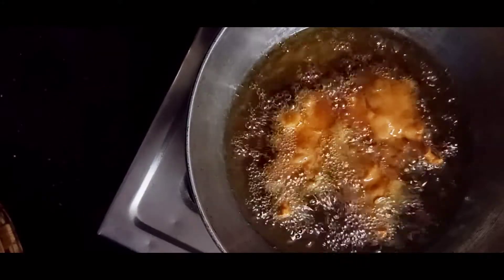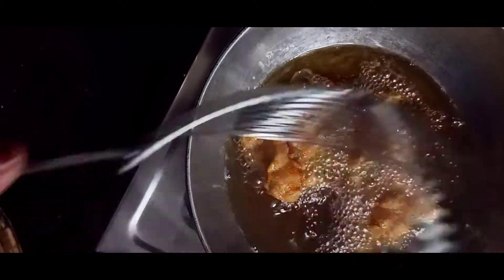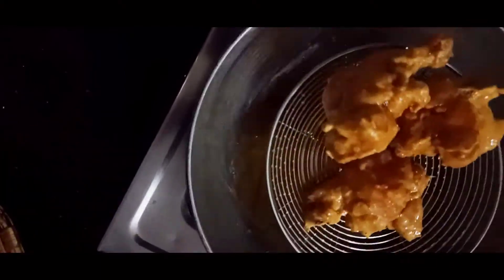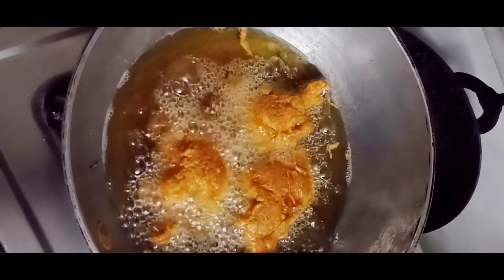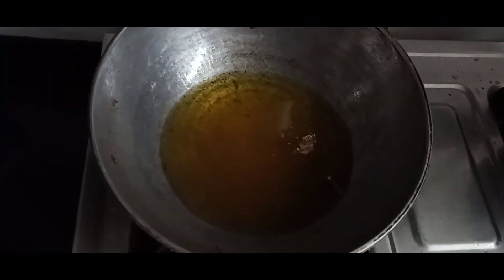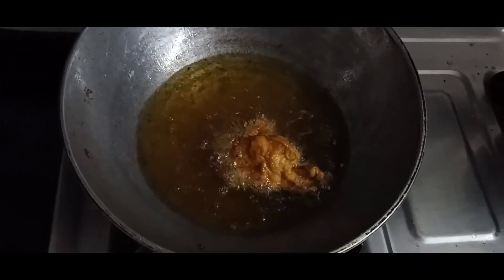Then we will take it out. After three minutes we will fry them again. In this way we will fry it and leave it the same way. We will fry the fish — the chicken — then we will fry it once again.